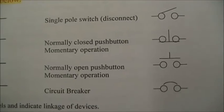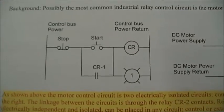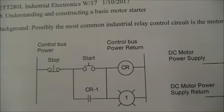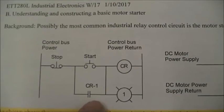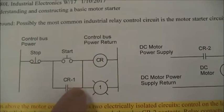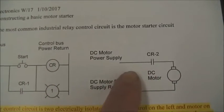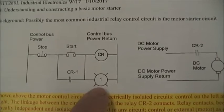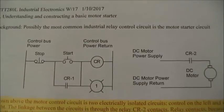The motor starter circuit we're going to build — on the left-hand side we see the ladder diagram. We see a stop switch in series with the start switch in series with the coil of the control relay. On the bottom rung of the ladder, we see a normally open switch contact. CR-1 represents that it comes from this relay; the dash-1 just means it's one of the set of contacts. We can use CR-2 in the motor circuit. The pilot light is put in parallel with the coil to show when the coil is activated.